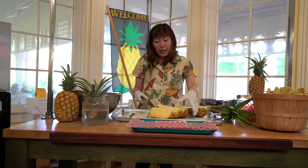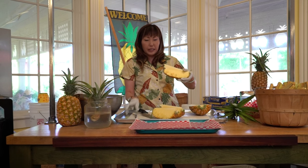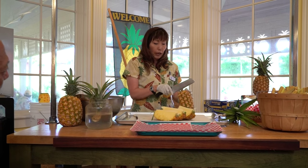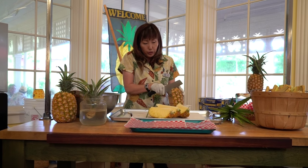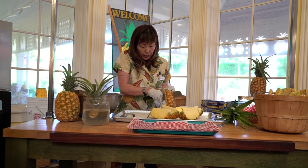I prefer cutting in thirds because when you scoop it out, if it's in quarters you're going to have a lot of waste on the peel side. There's no wrong way to cut the pineapple — you can cut it however you like — but I like thirds.